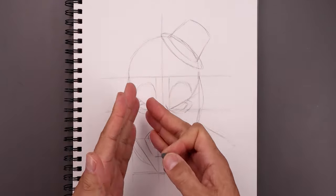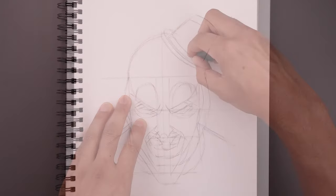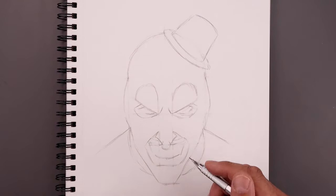Now that we've completed our rough sketch, let's go back and lightly erase some of these guidelines. Now that we have our clean rough sketch, we're going to use this as a guide to help us refine the shape and add some more details.